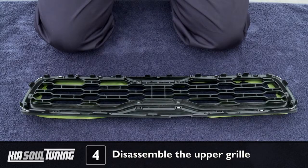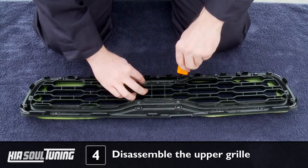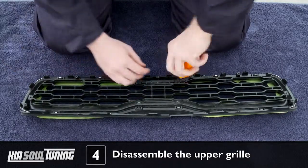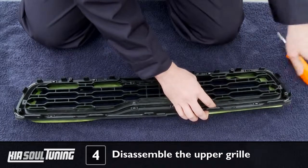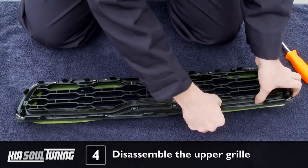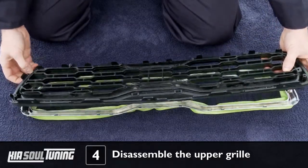Turn the grill over and remove the 4 screws that hold the upper grill assembly together. You don't need to worry about these screws, since you won't be using them again when we reassemble the grill. Once you've removed all 4 screws, press down and then out on the chrome tabs that hold the bezel onto the grill, then gently separate the grill and bezel from one another.